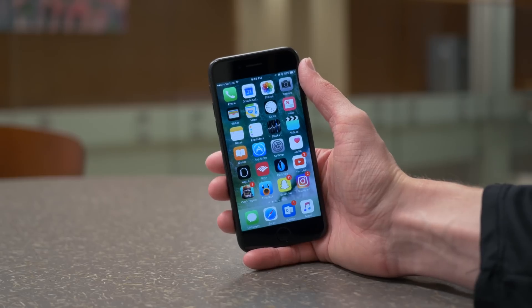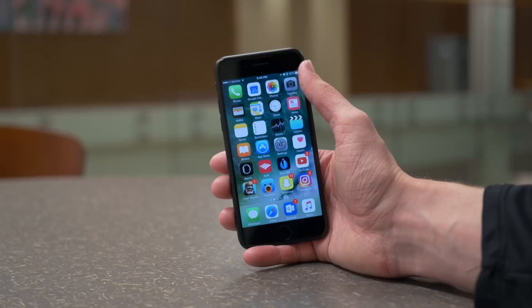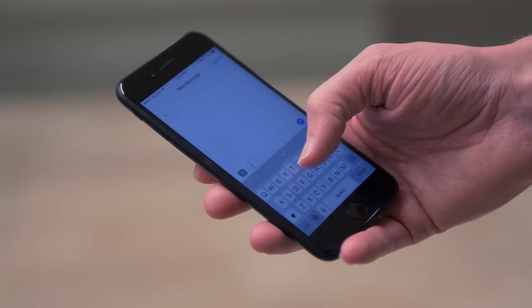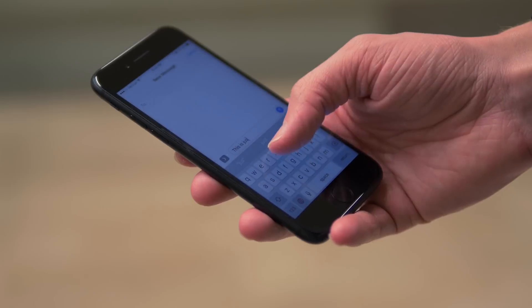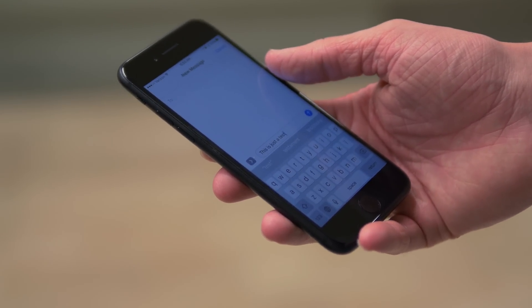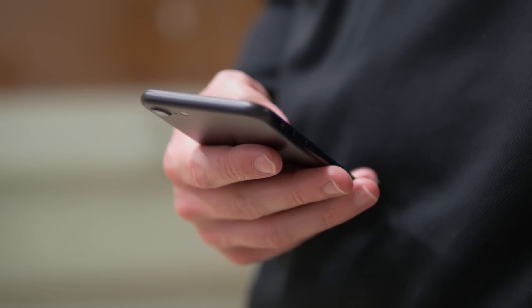When you go for a plus model, unless you have absolutely massive Harambe-sized hands — was that too soon? Hopefully not. Rest in peace, my friend — you're gonna have a hard time using your iPhone. So I always stayed away from the plus models because it seems like it'd be really uncomfortable. I know that we have reachability because that helps out a little bit, but let me know down below in the comment section how much you use reachability, because quite honestly, I don't think I've used it since I made a video on it like two years ago when it came out on the iPhone 6 for the first time.